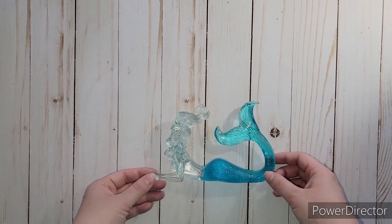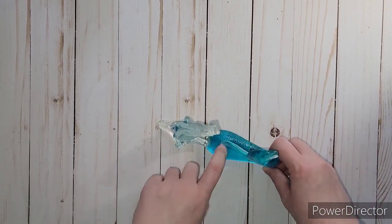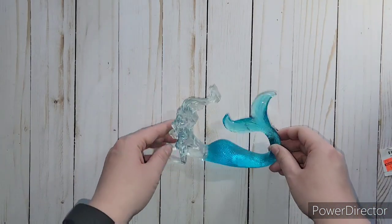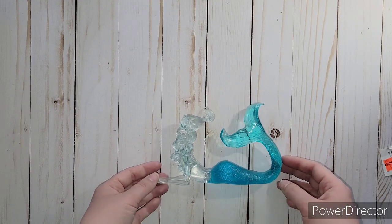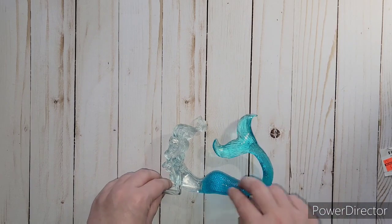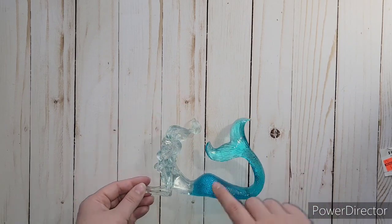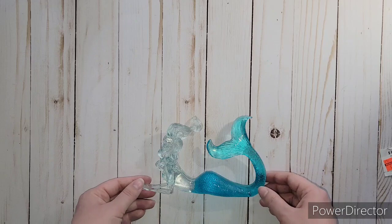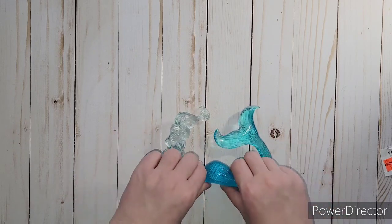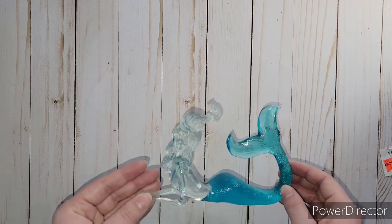I didn't need her but I love her. It is plastic and she was originally $13.99 - I got her for $3.49. I just loved her so much because she made me think of myself - I love the ocean so much. She had long hair like me and has my favorite colors. I love blue. She was the last one, so I just had to get her. I think I'm going to put her on my nightstand. She's so pretty.